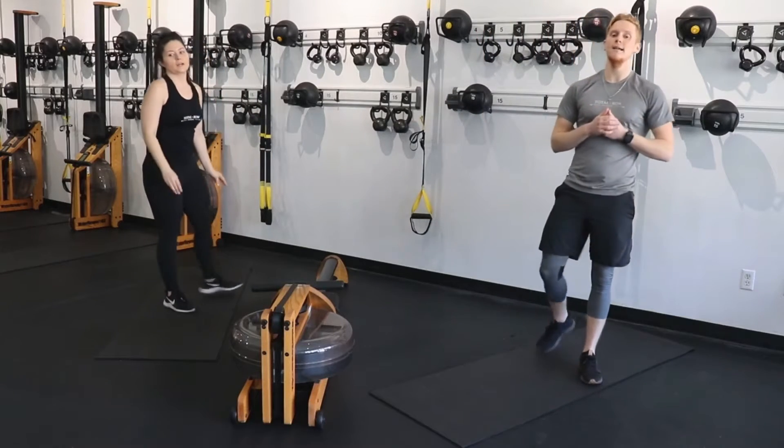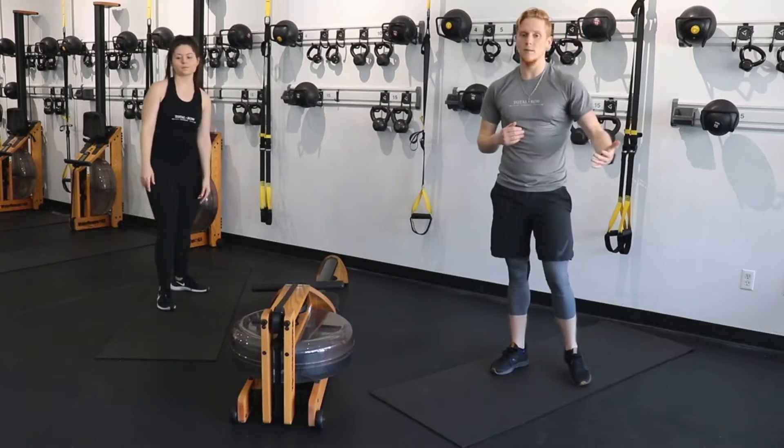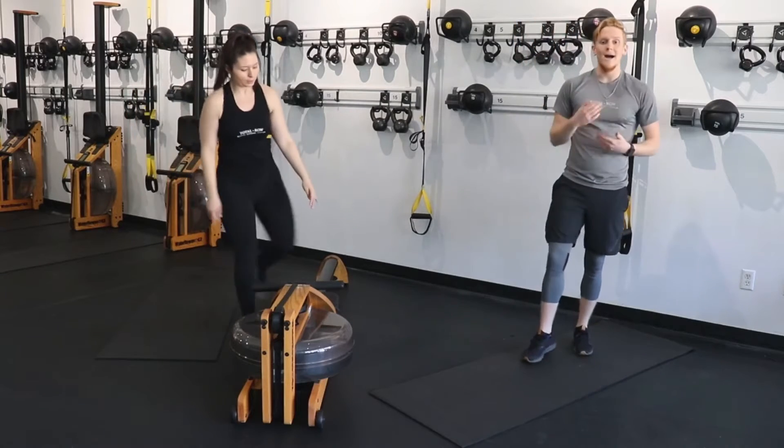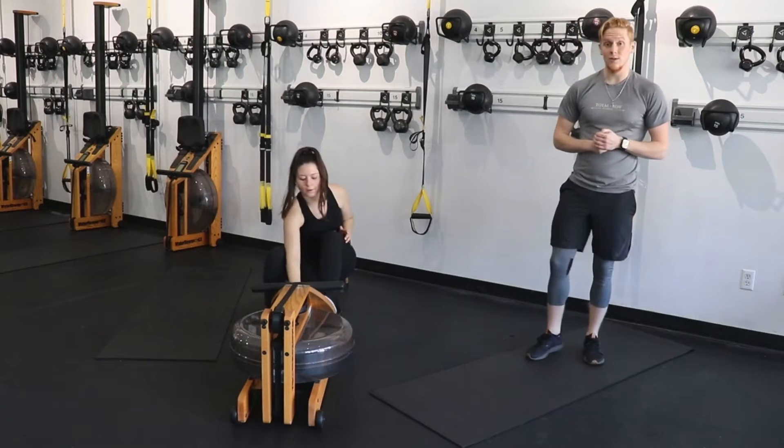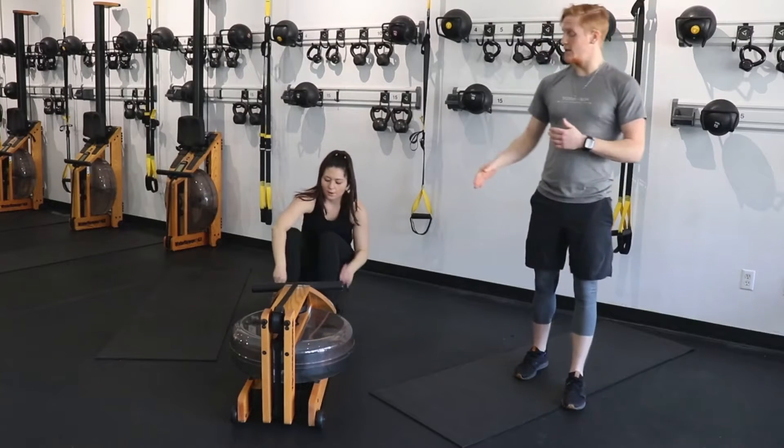Shake it out. 60 seconds here. Breathe, grab some water if you need. Start to get that mindset. This is your time to set those goals, set those intentions. My rowers, follow Jamie — she's going to get on that rower.